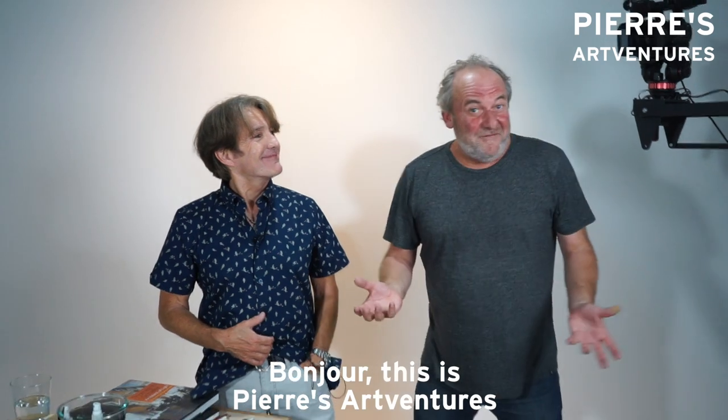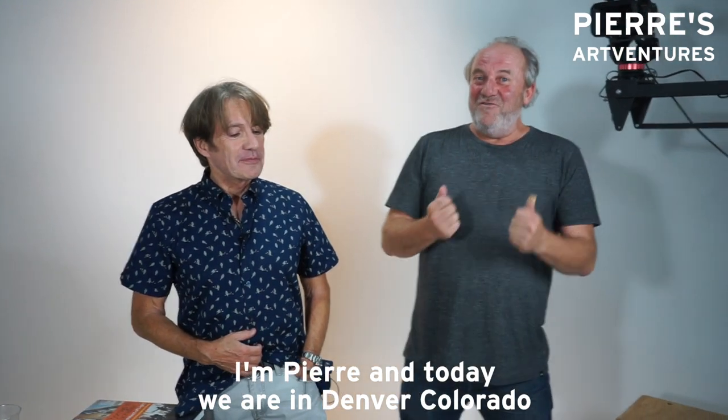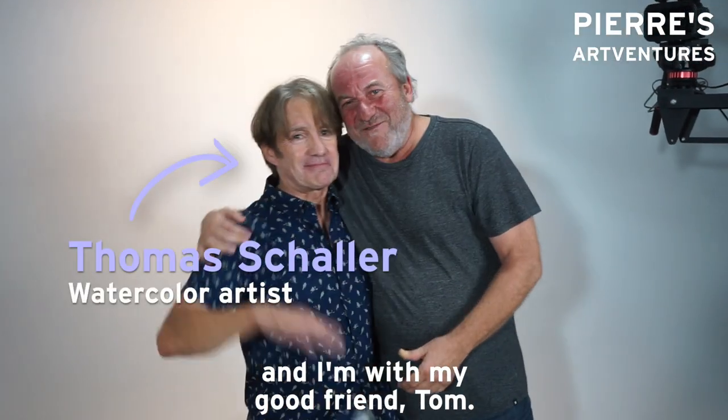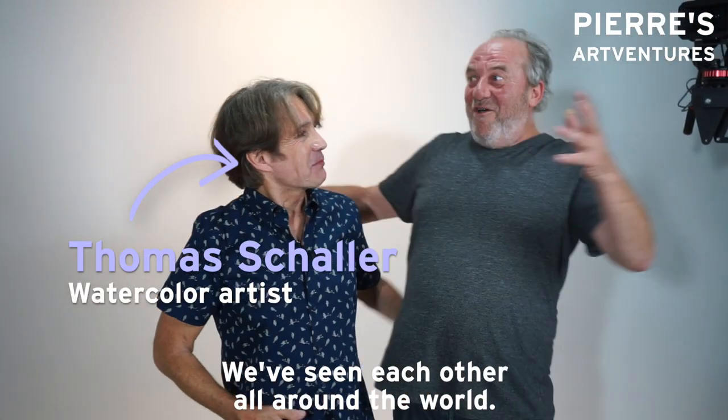Bonjour! This is Pierre's Adventure. I am Pierre and today we are in Denver, Colorado and I am with my good friend Tom that we see each other all over the world.